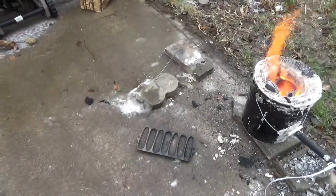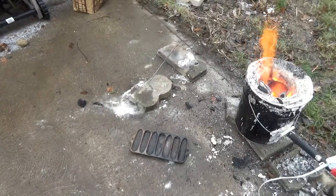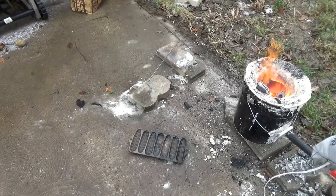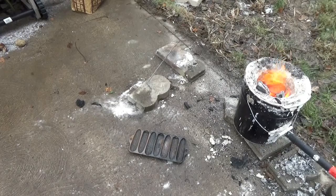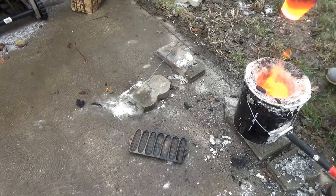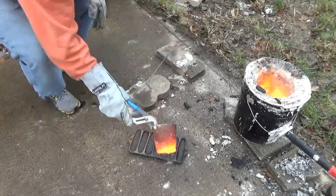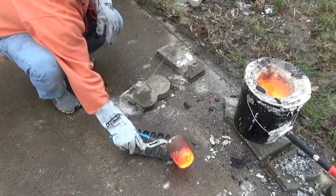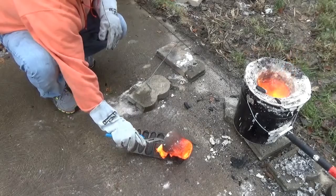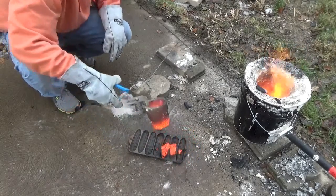When I made the pour, it came out almost entirely dross — it comes out almost like gravel. When it finally cooled, you can clearly see little specks of copper throughout, but it's mostly dross.